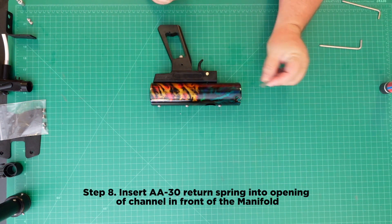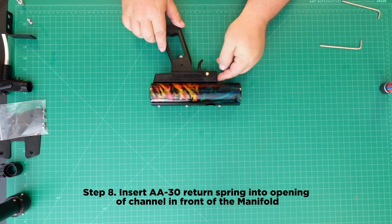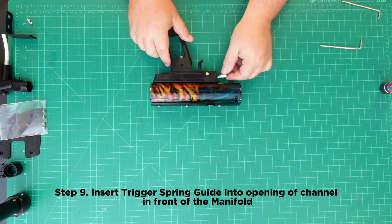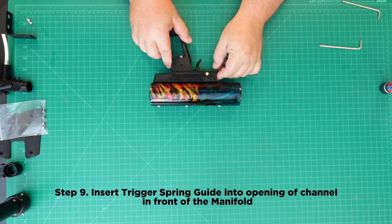Step 8: Insert the AA-30 return spring into the opening of the channel in the front of the manifold. Step 9: Insert the trigger spring guide into the opening of the channel in the front of the manifold.